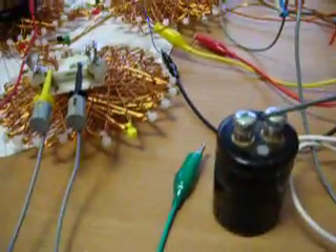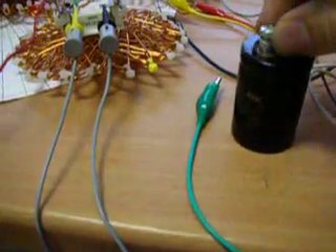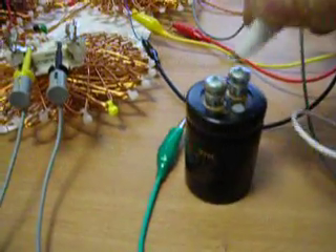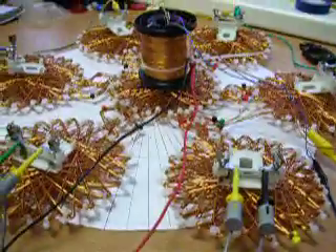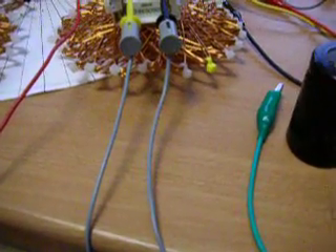Let's try to get some juice. So I just demonstrate here. This is the capacitor with 40 volts DC and 3300 microfarad. I just add this capacitor here after my bridge rectifier from the coils, just to get a load.